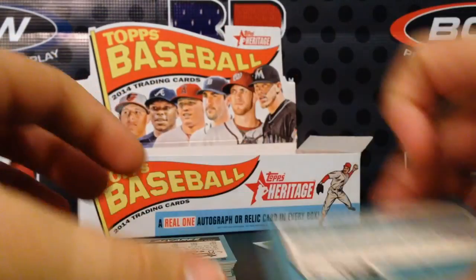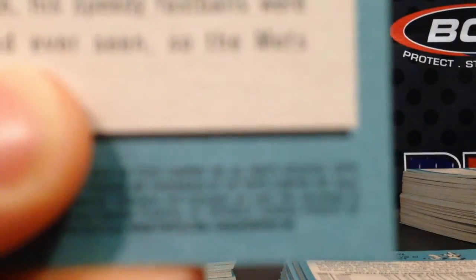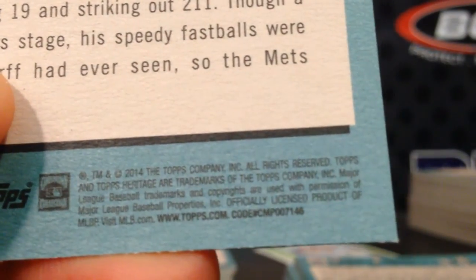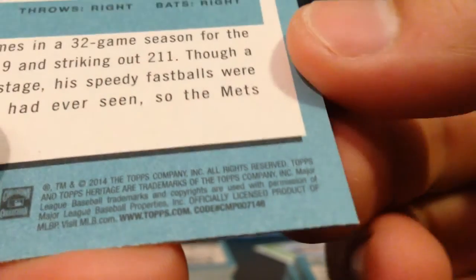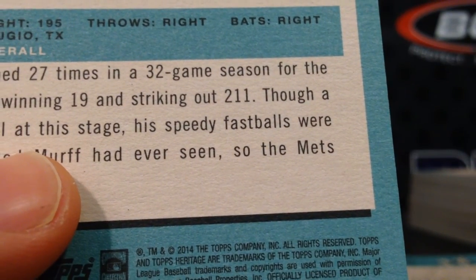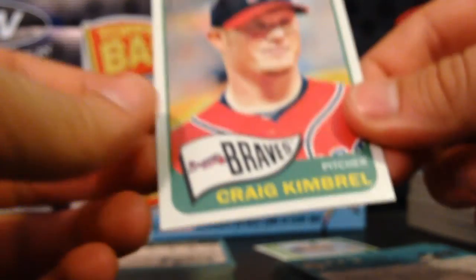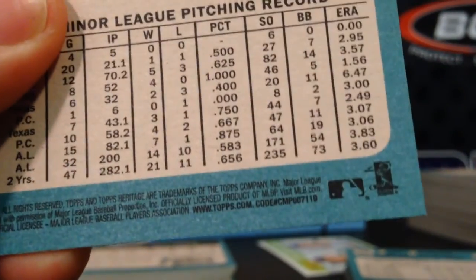One quick way to tell if you've got a variation is to look on the back at the very bottom right in tiny print. You see this number — the last three digits tell you what kind of card it is. If it ends with 119, it's a regular base card. If it ends with 123, it's a high number semi-short print.